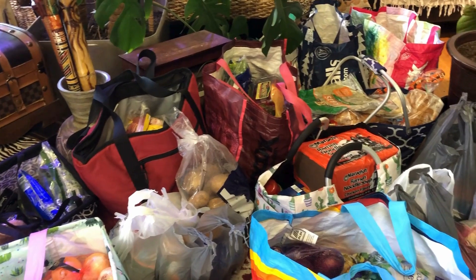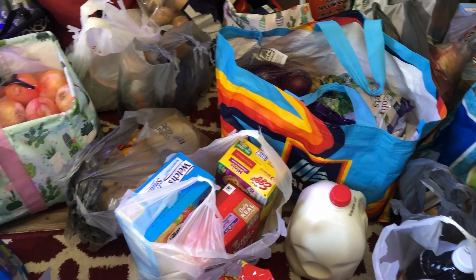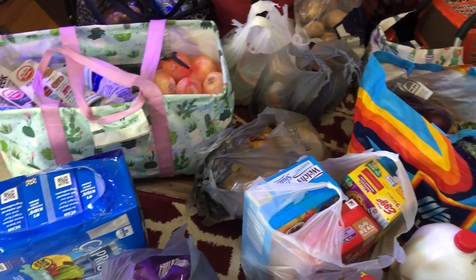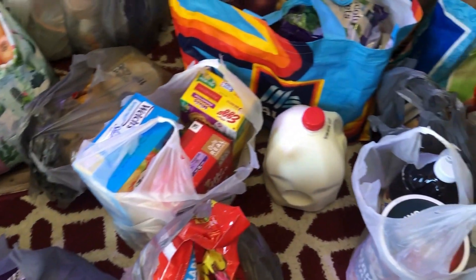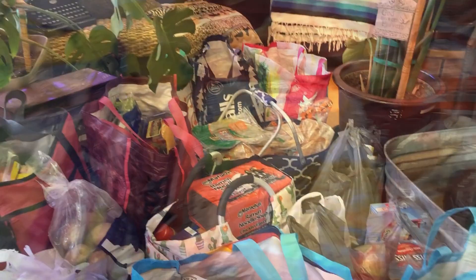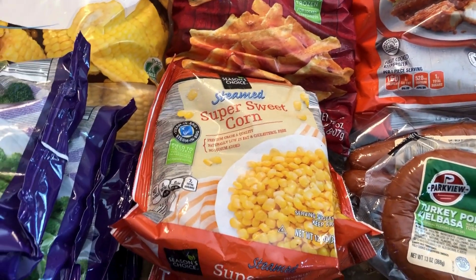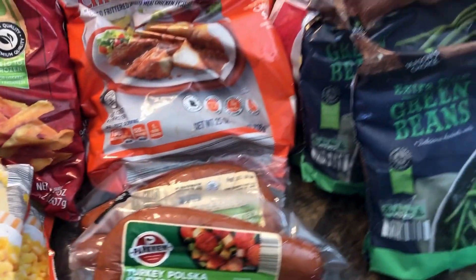There's an Aldi right by the post office so I'll stop there. Now I'm going to show all the meat and frozen vegetables that will be going in the deep freezer. Let me start over here.